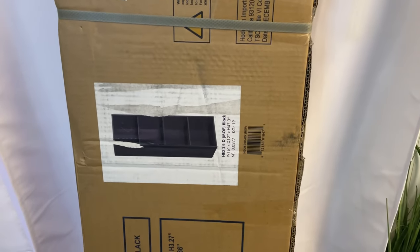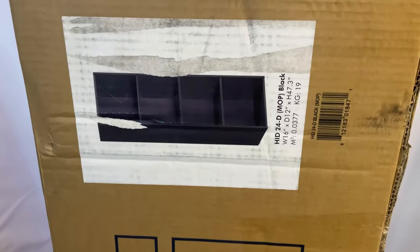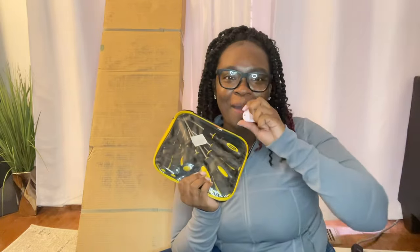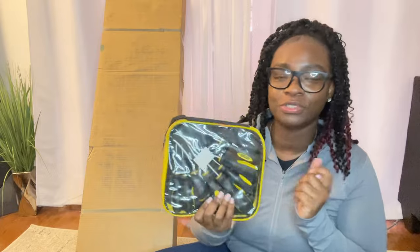This is the shelf we're going to be building. It came from Walmart. I can't show y'all the bottom because my actual stuff is on here, but y'all get it. I got my little box cutter and my little tool set. I don't know if I'm going to need these, but I brought tools just in case. Let's open this up.